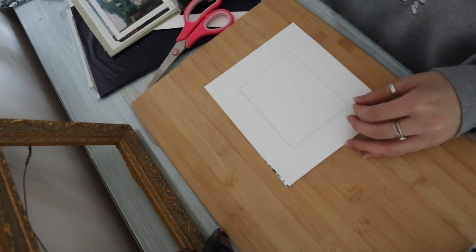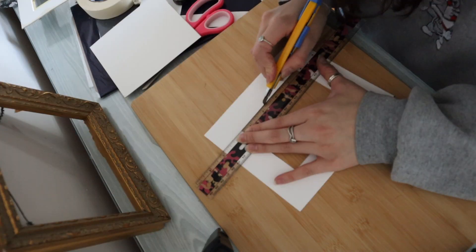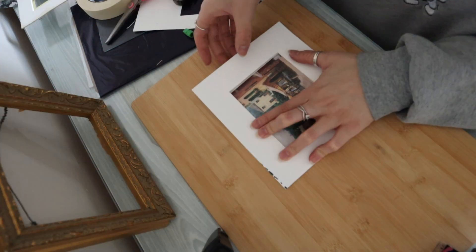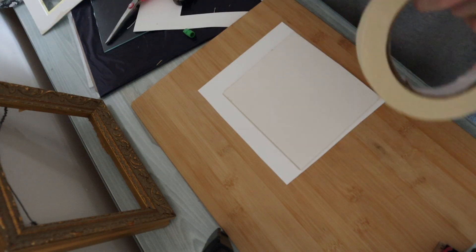I accidentally spilled coffee onto a few of my art pieces. So here you see me taking a thicker material paper and basically cutting it out and replacing it. It's not as pretty but it's better than coffee stains.